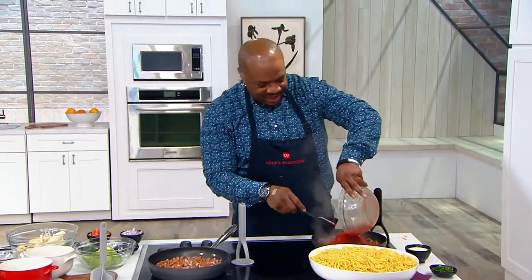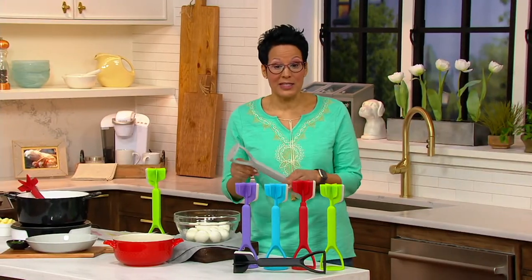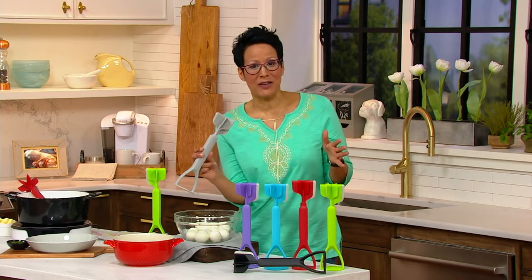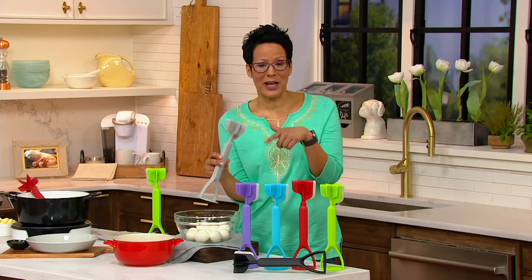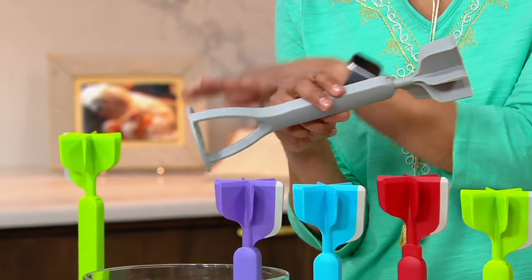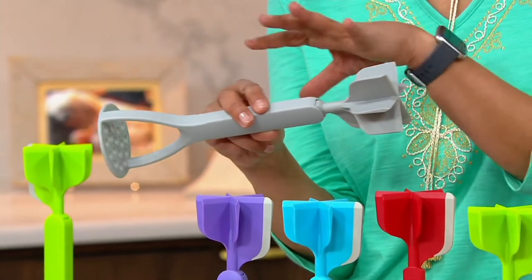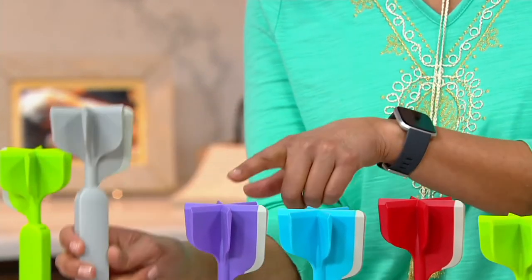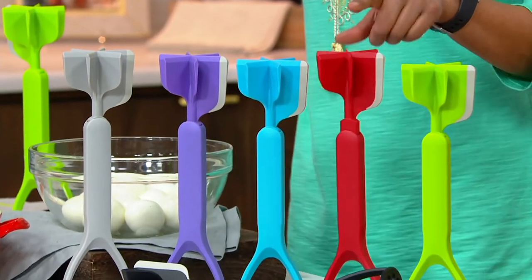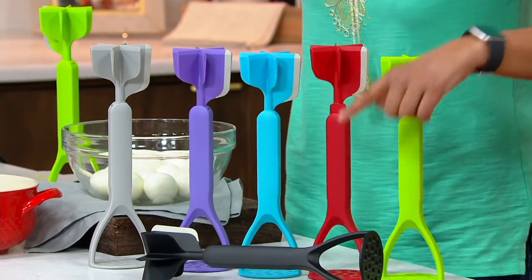A lot of you are jumping in and taking advantage of the $15.59 price. Every easy pay on the show is under $10, and this one is $3.12. Think about mashed potatoes for potato salad, or the chopper for your egg salad. Here are all the colors: gray, purple, aqua, red — the red is very popular — green, and black.